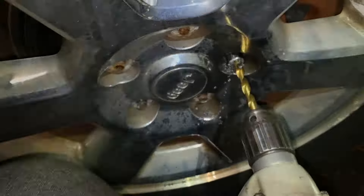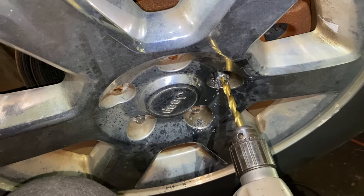All right, let me stop and see how far in we are. That's about half an inch. We want to go about an inch — we want to go past where the lug nut seats onto the rim.